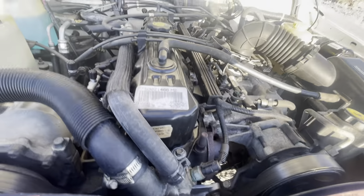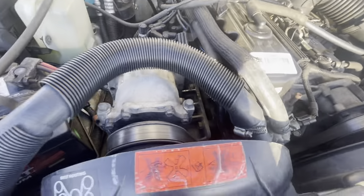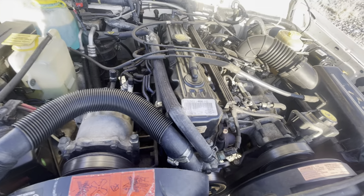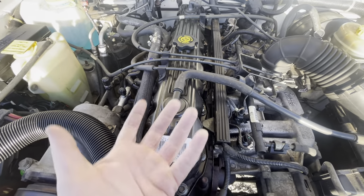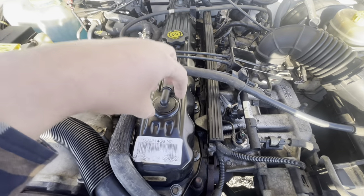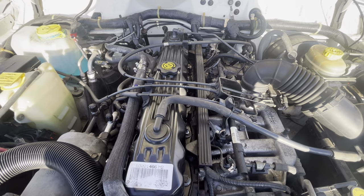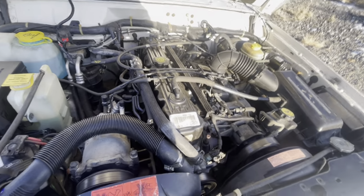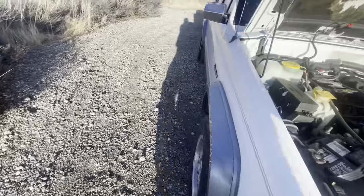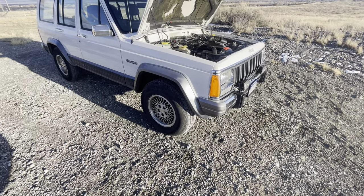Valve cover gasket is another thing you should do immediately — I do those on probably 60% of the Cherokees I've had. It's super easy; you're just popping that front hose off. Here's a trick from the Cherokee forum: if you're having issues with oil coming out of the breathers when doing your valve cover gasket, turn the valve cover upside down, find the metal protruding piece inside, and cross-drill through it with about a half-inch drill bit. Reassemble and you'll no longer have oil coming out of the breather.